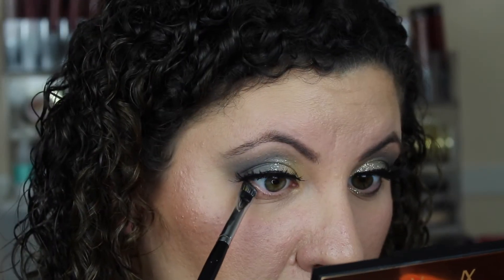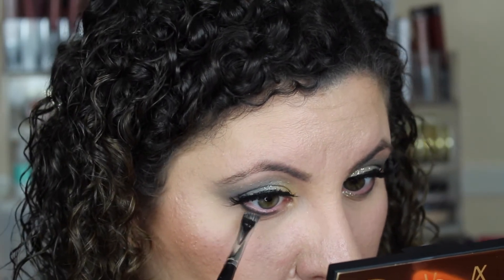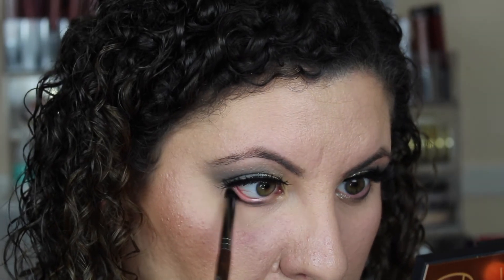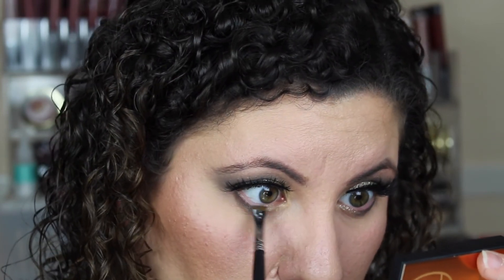I'm going back into Makeup Geek's Time Travel and now I'm going to work on my lower lash line. I'm taking a Morphe E11 angled brush and stamping that teal color on my lower lash line. After that, I'm going to take my Makeup Forever pencil brush and blend that out as best I can for a nice smoked-out effect. Then I'm going back into that Milani palette, taking the yellow, stamping it onto the inner corner of my lower lash line, and blending outward to mimic what we did on top.